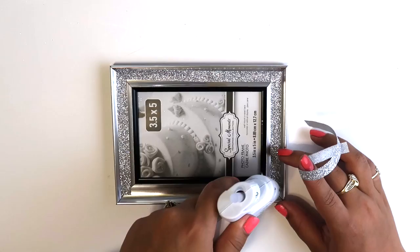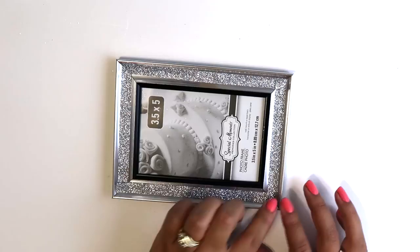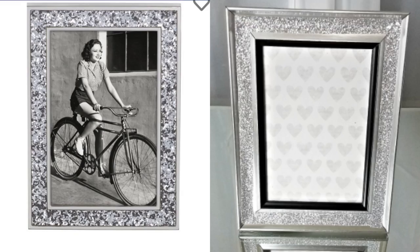Once I laid down all the washi, I used some hot glue to make sure that it won't go anywhere. This one was also very simple, and I think it resembles the one from Kate Spade — minus the black borders — but I still really like how this turned out.